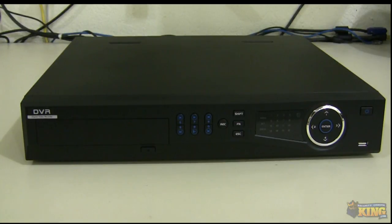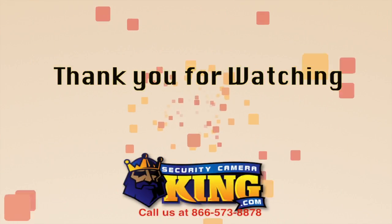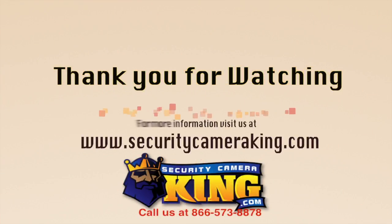This NVR is dual core and supports four drives up to three terabytes without any burner. It has a ton of features and is available on our website right now. I hope you like it — thank you.